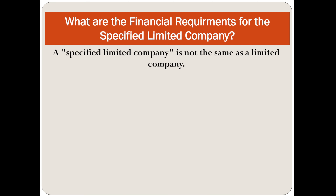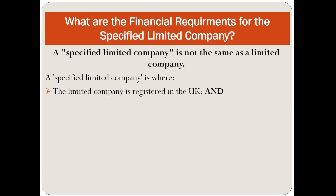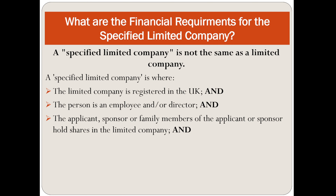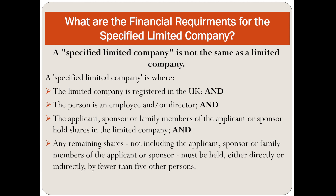A specified limited company is not the same as a limited company. A specified limited company is where the limited company is registered in the UK, the person is an employee or director, and the applicant, sponsor or a family member holds shares in the company — which must be held either directly or indirectly by fewer than 5 other persons.